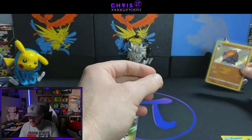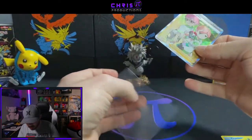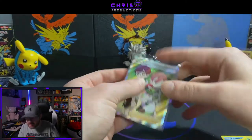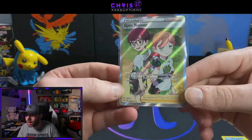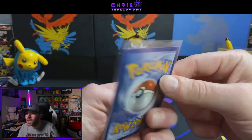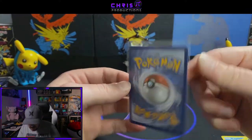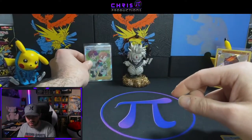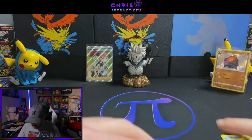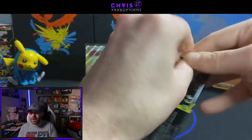So we got a baby shiny, boom number one, and we got our first full art supporter card. Now let's take a closer look — it is slightly off right to left, but the back actually looks almost perfect, very very nice. So we have our first full art supporter card and we are starting off with a bang, everybody. Double hitter to start and it's just going to keep going.